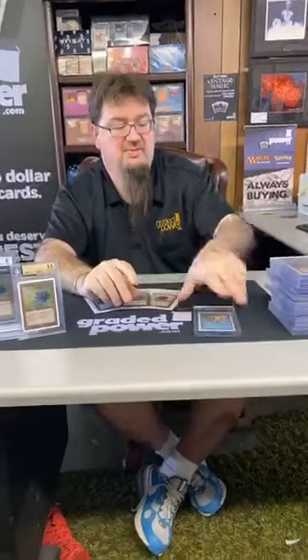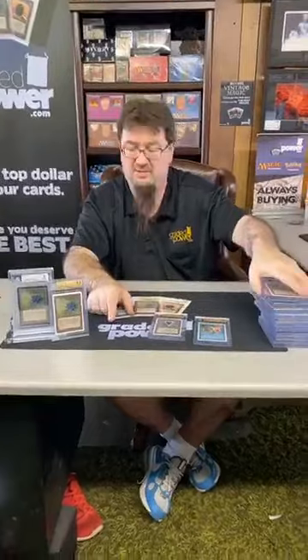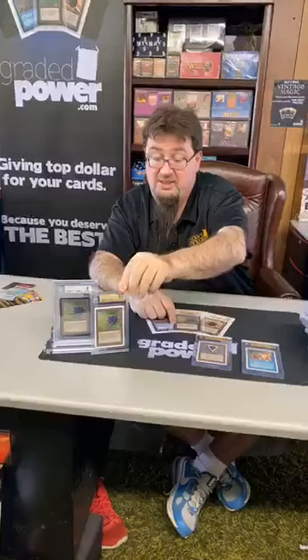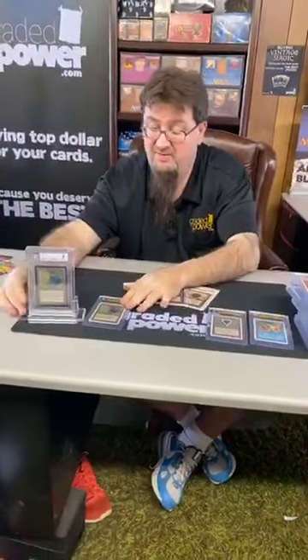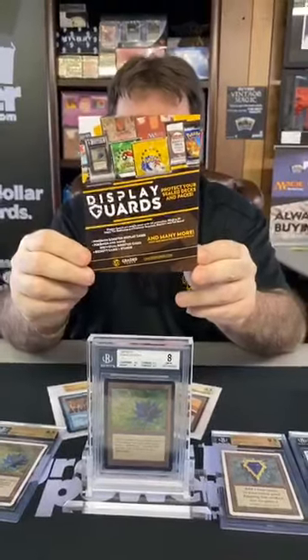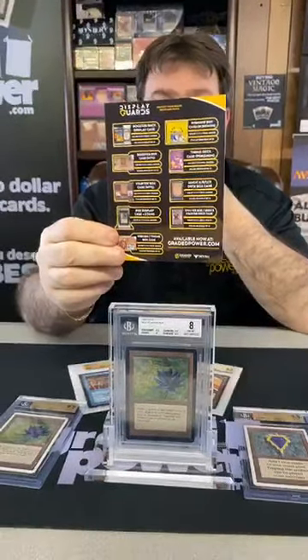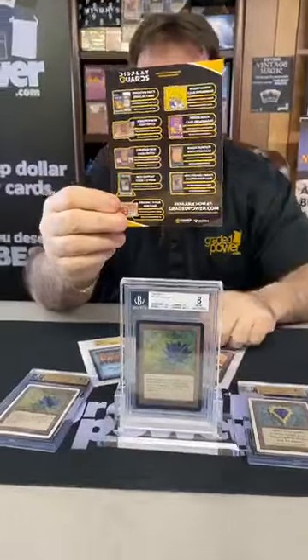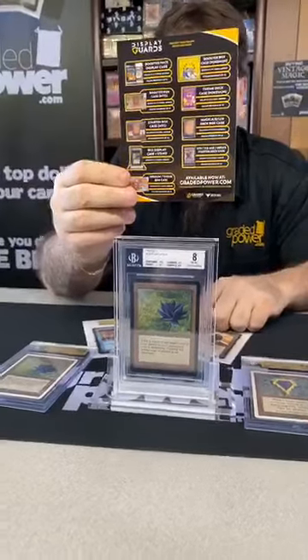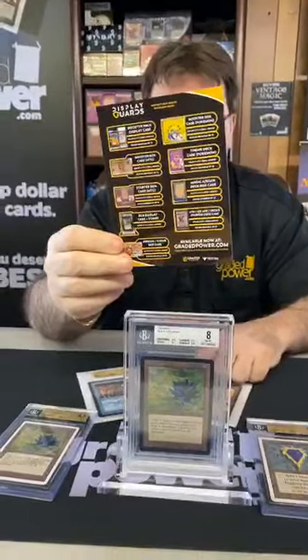So we got some awesome cards today — some of the best grades I could hope for. I mean, just look at these two cards. I hope you all liked it. Remember, Graded Power has designed what we call Display Guards to protect your investments — they're beautiful acrylic cases. They work for packs, starter decks, booster boxes, and we even have stands for your BGS cards and cases for graded cards. Everything to protect your stuff is available at gradedpower.com.